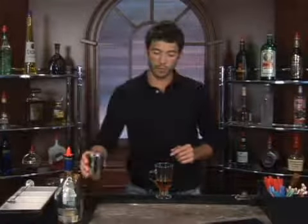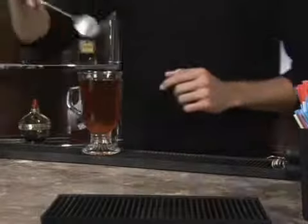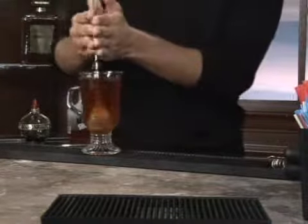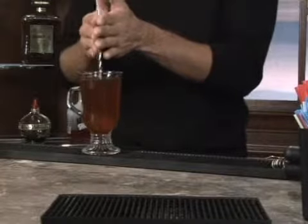Now we're going to fill it up with some hot tea. Just pour your hot tea in there and we're going to want to stir it up, make sure that we get the honey dissolved in with the tea and the brandy. With the tea being nice and hot, that should be no problem.